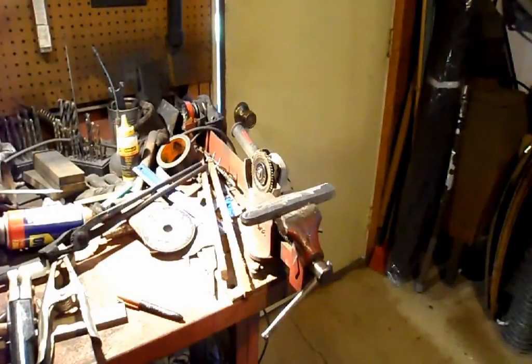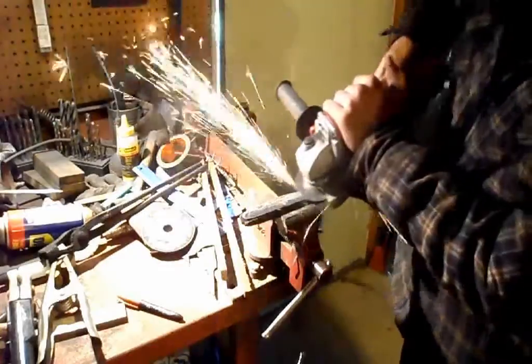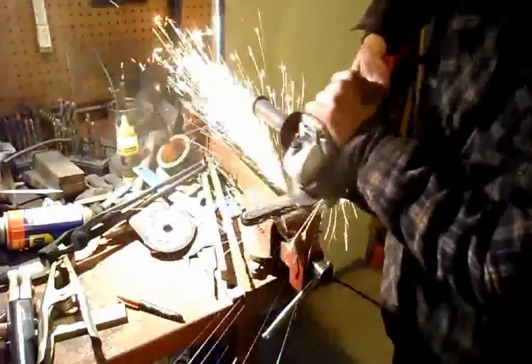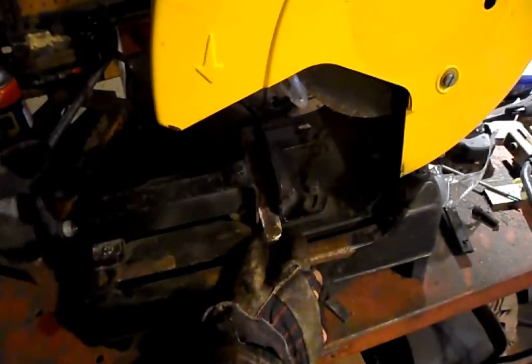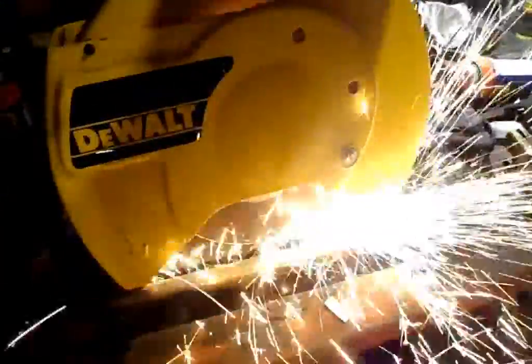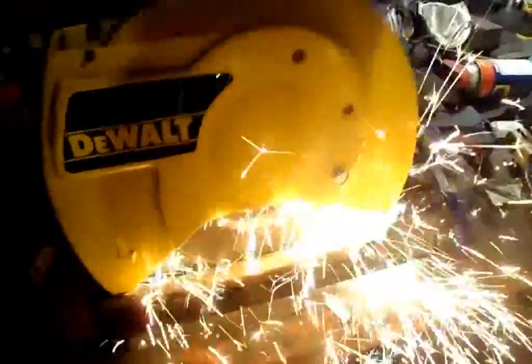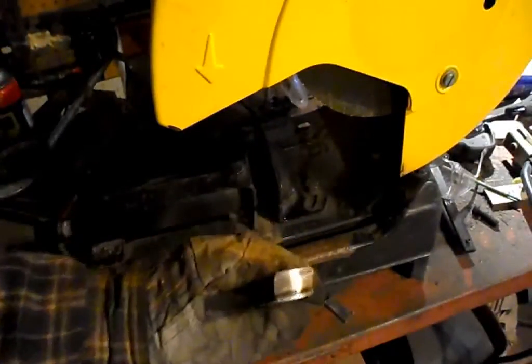The newly finished billet is now ground completely flat lengthwise before it is cut into smaller sections to restack and reforge weld. The end of the billet is also removed by a cutoff wheel because the forge weld is never quite perfect at the very end, and it makes it easier to stack. This leaves a much cleaner end to work with.